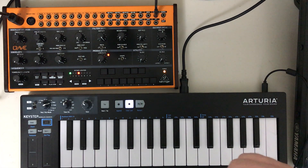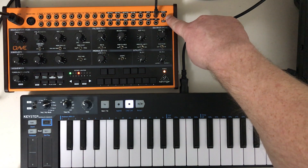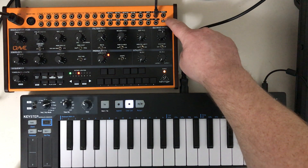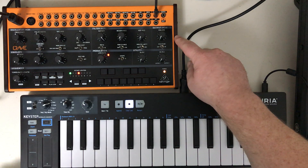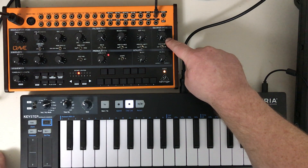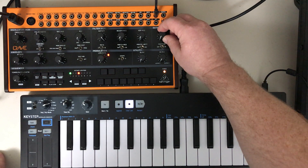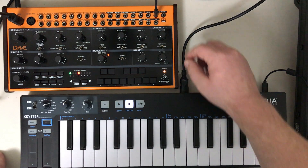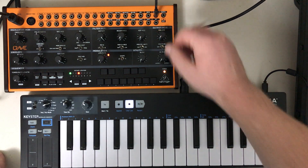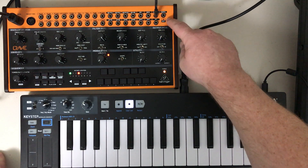Just a couple other things about setup I did not mention last time. When you use the headphone jack here, be careful with the volume knob. I find when I plug in headphones that this knob adds a lot of volume very fast. I can have it all the way at zero, plug in my headphones, and turn it about a 64th of a turn, and suddenly it's loud enough. Anything beyond that is going to hurt your ears. So be careful when using the headphone jack.